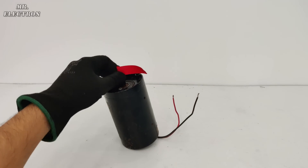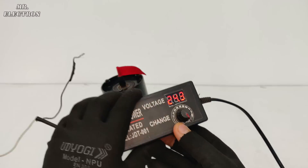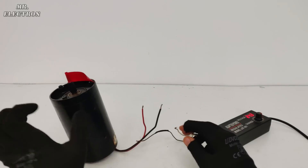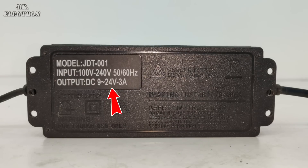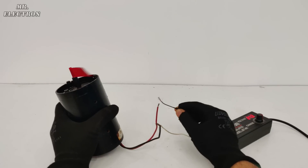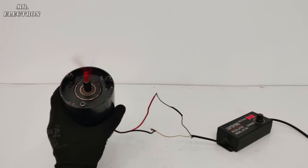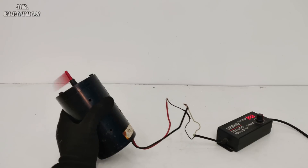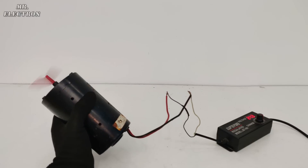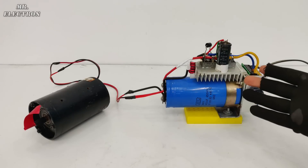This is a 24-volt DC motor, so I'm going to use a variable DC power supply with a maximum output voltage of 24 volts DC. As you can see, it is running fine, although the RPM is quite low because the purpose of this motor is to run at low RPM and higher torque, and it has to run continuously for pumping water.